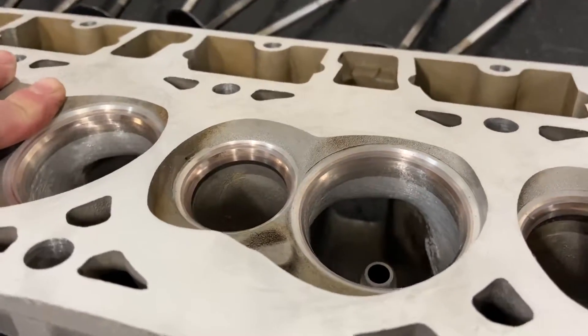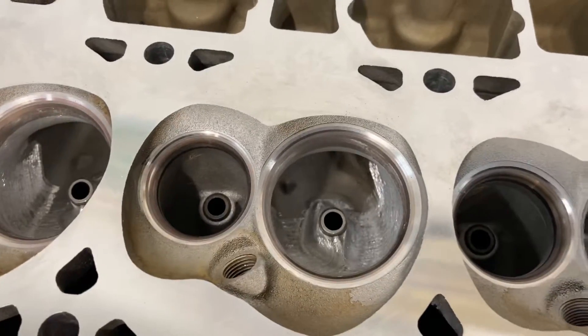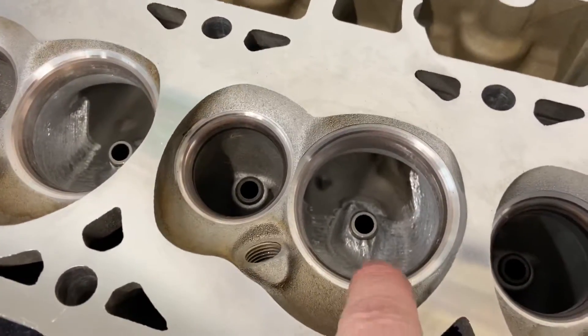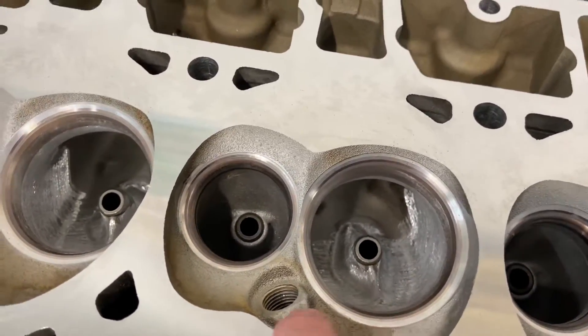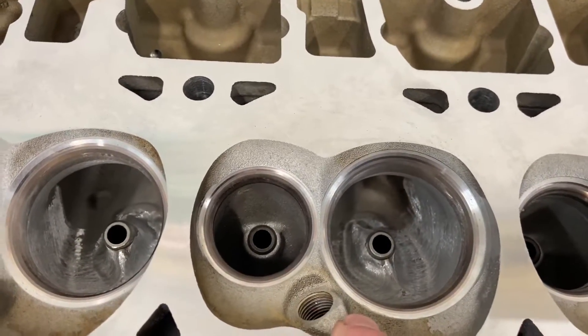That's all that was done, and this job doesn't take very long. If you have a carbide burr, you can do this pretty quickly. You use that to grind out the bowl bigger and also to blend in your throat. Then you just use a sanding roll to smooth it up and make it somewhat more presentable — though you don't have to; you can leave it rough as well.